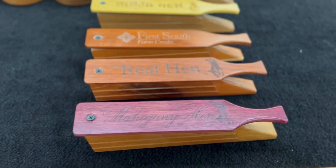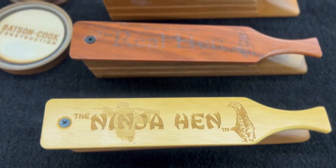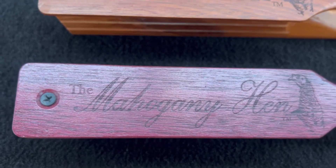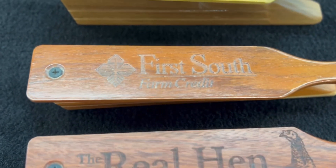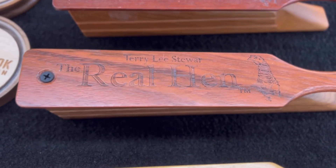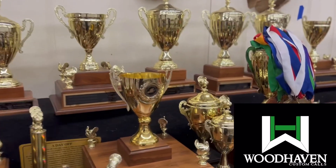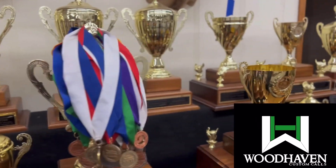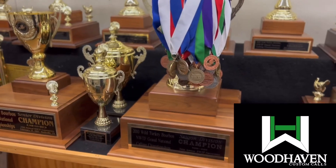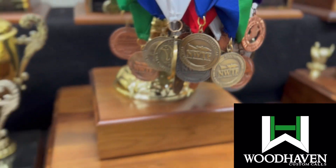All right folks, here's the full line of box calls from Woodhaven Custom Calls here in Heflin, Alabama. Just a few of the trophies. Team Woodhaven is on at the National Turkey Show — tons of medallions. Speaks for itself. Cheers.